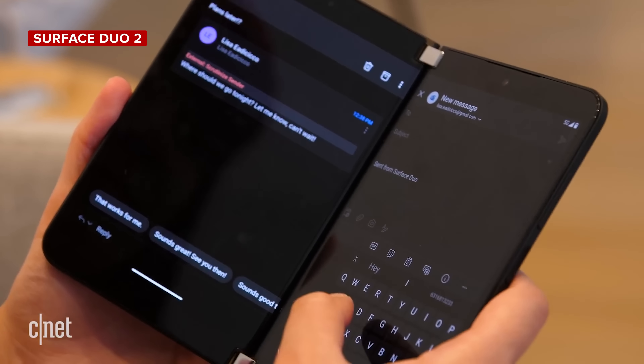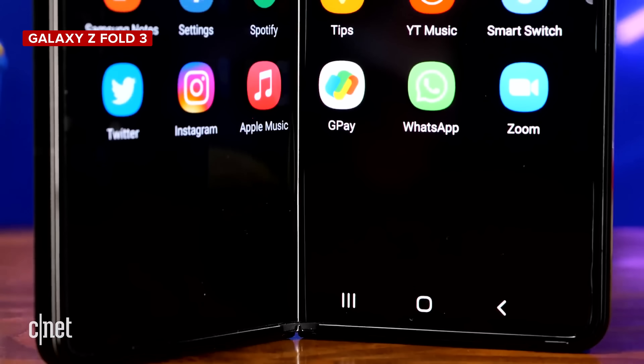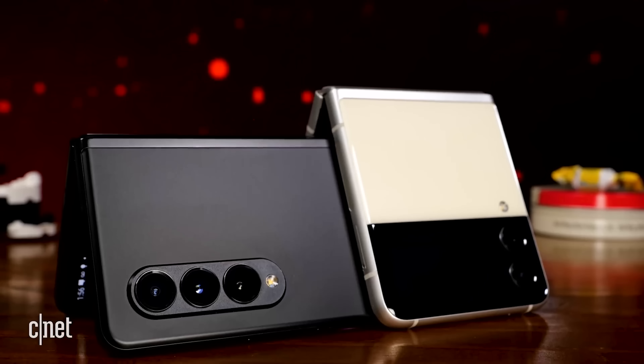TCL is calling this one the 360-degree Ultraflex. It's kind of like the Samsung Galaxy Z Fold 3, except it can bend in the other direction too.